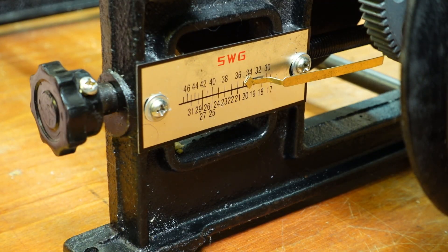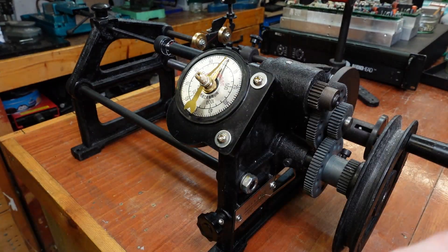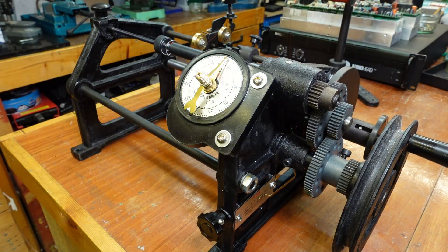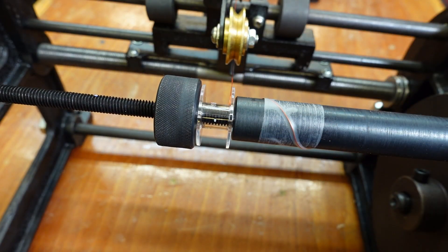I'll adjust this to about 34 — that's what the cable is. The turn count is already set to zero, so I'll keep cranking this handle and when it gets around to 364 we stop. I'll take this wire tail down a bit so it doesn't get wrapped up — that's a mistake I've made before. So we'll just crank it on.